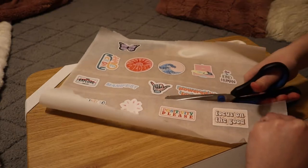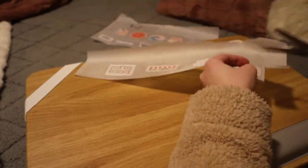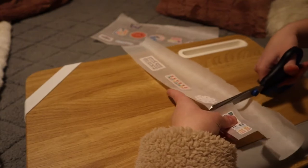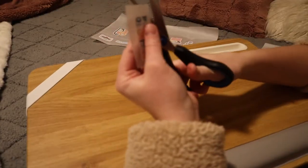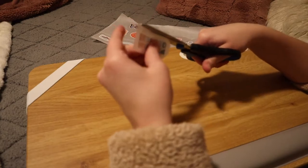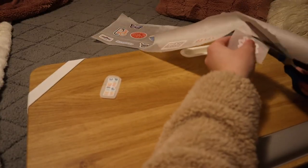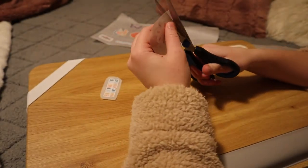Once the stickers are all taped down, it's time to cut them out. Grab your scissors and cut a box around the sticker. When cutting closer to the sticker, leave a border of parchment paper and tape — that way the sticker will stick onto whatever you're putting it on better. If you don't leave this border, the sticker doesn't stick as well because there's just less tape holding everything together. Continue this for all your stickers until they're cut out to your liking.